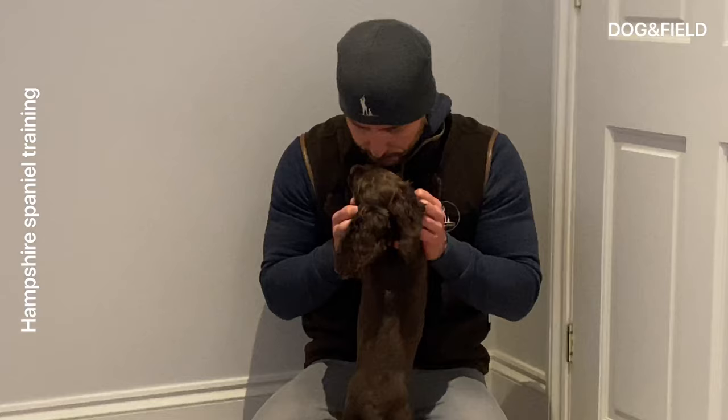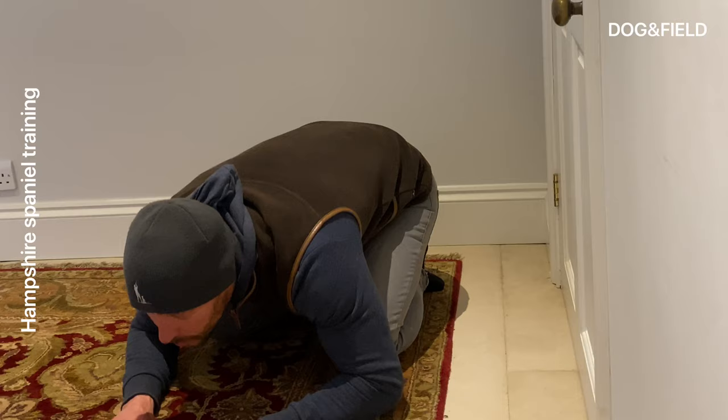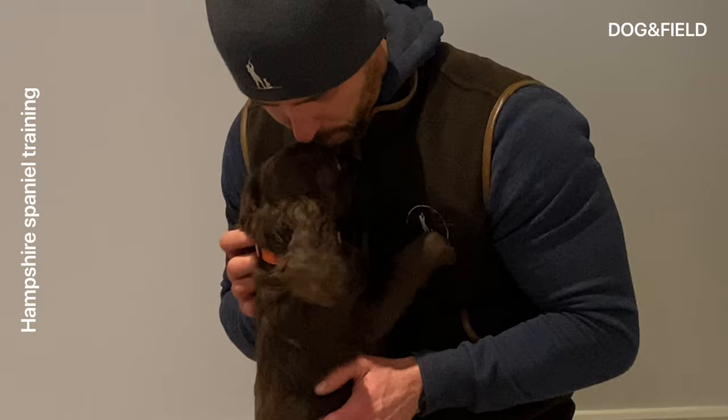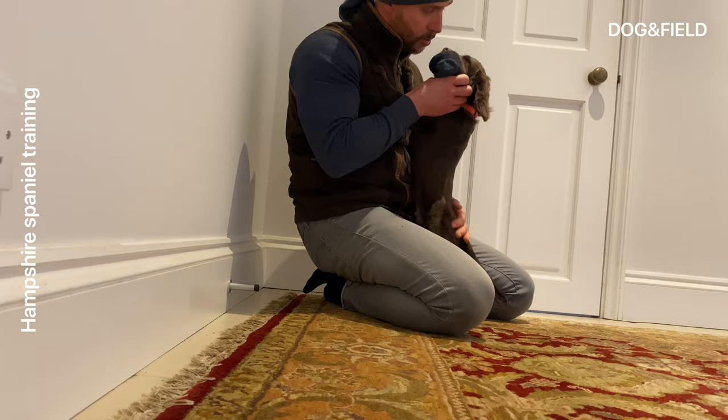Again, you see me flattening myself down there, making myself attractive to him. Now with my praise with him, I can actually be a little bit more rough, which is something that I tend to try and encourage people not to do. If the dog is a little bit droppy with the retrieve, there I'm gently lifting him up.